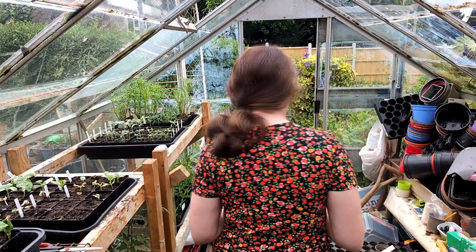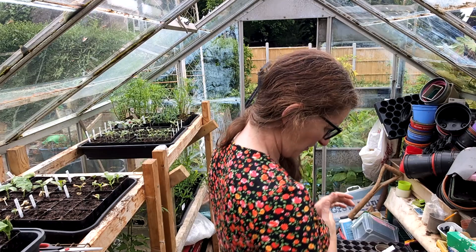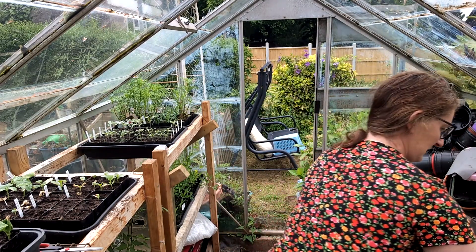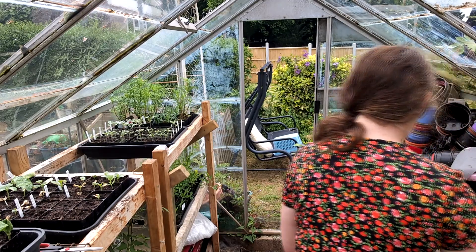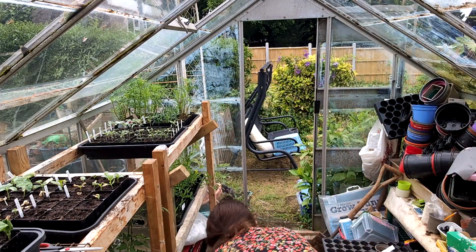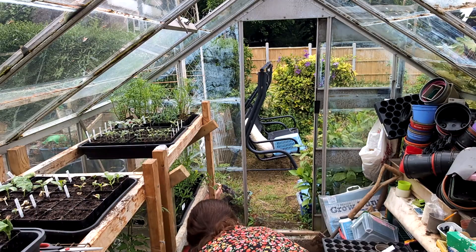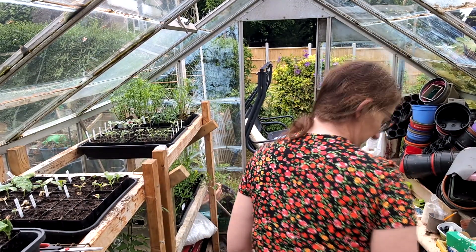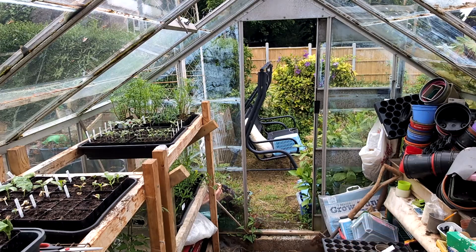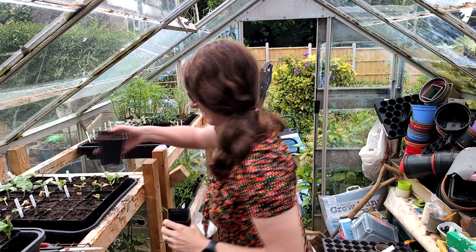I need a pot - should be deep enough, at least for now. I've got a little bit of soil in here.